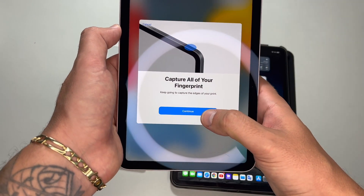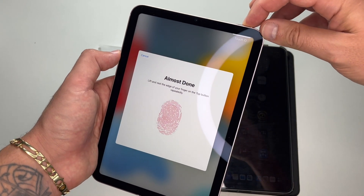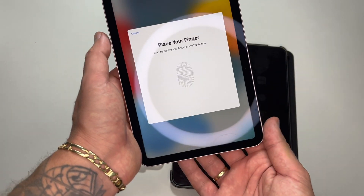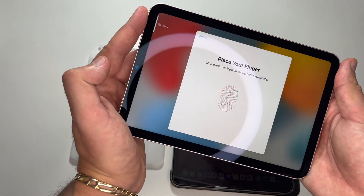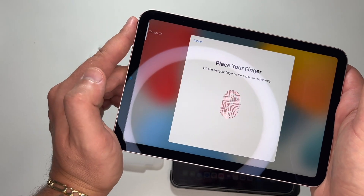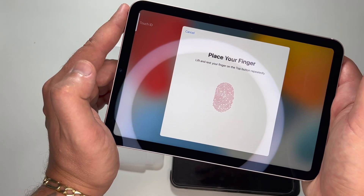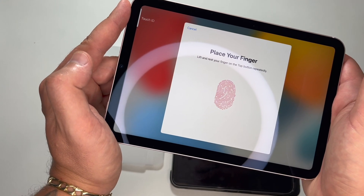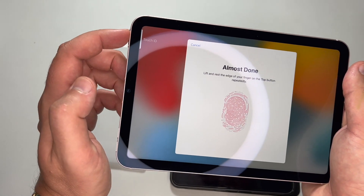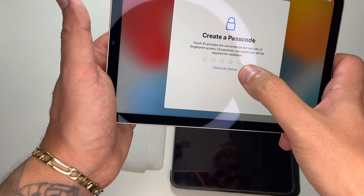Almost done — now I'm scanning my fingers on the edge. Added. Now I'm going to scan another fingerprint with my left finger as well, scanning at all possible angles. Okay, now the edges. Another fingerprint — scanning my left finger. Fantastic.